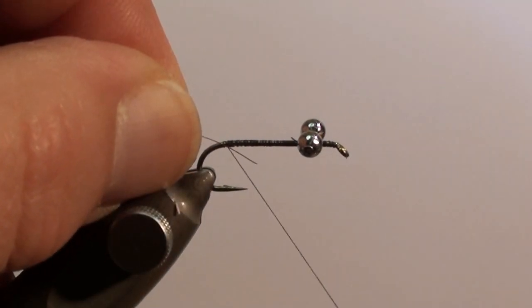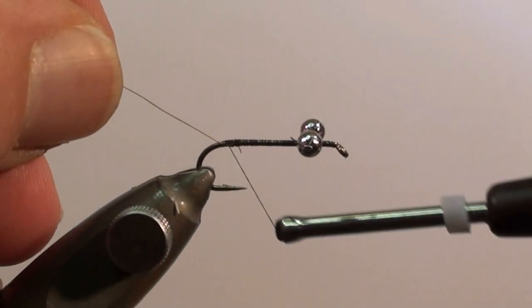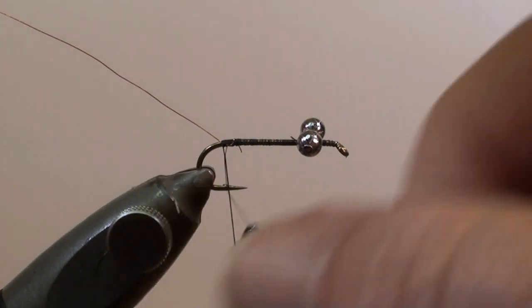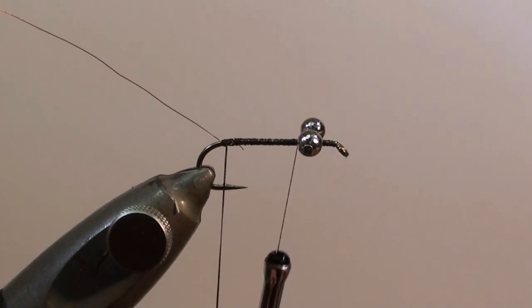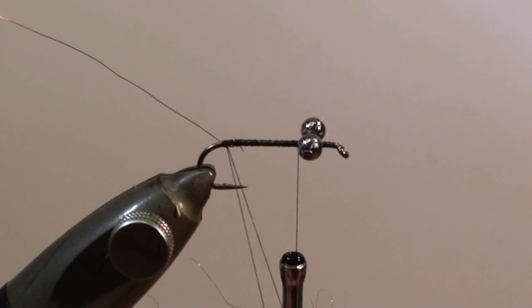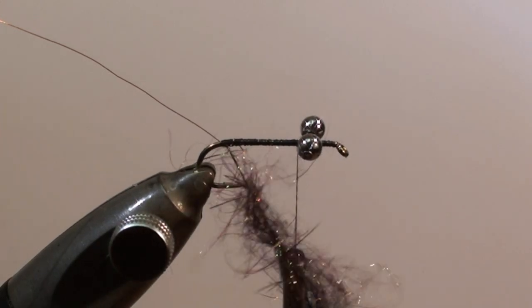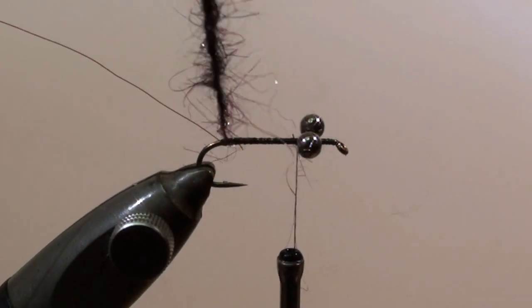Tie in the ribbing wire at this point and secure it for a few turns. Form a dubbing loop, secure it, and wind the thread back to the eyes. Insert the dubbing into the dubbing loop and twist it. Then wind the body.